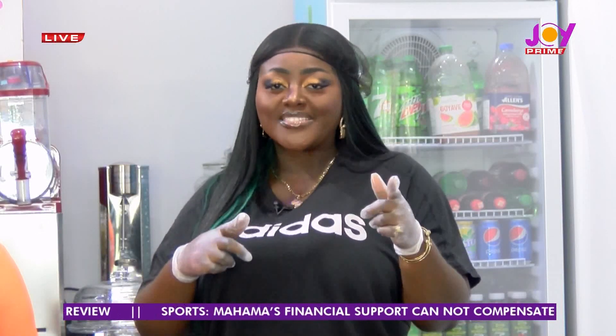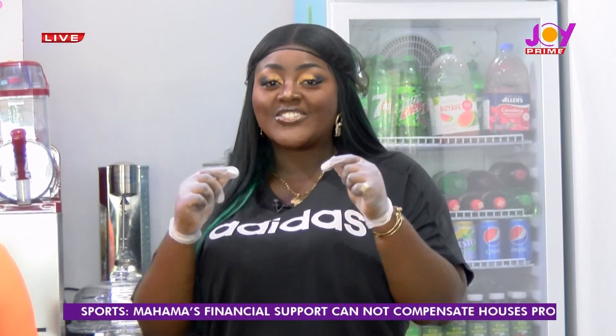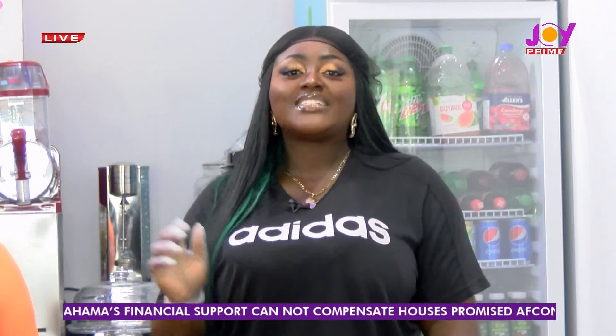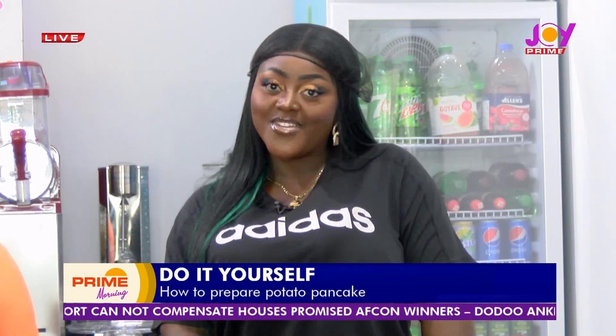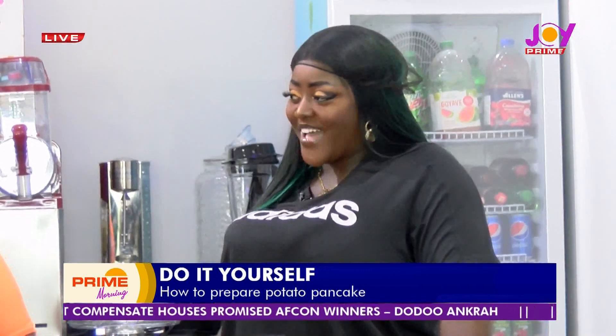Get ready with your notebooks, papers, pens, and pencils — every single thing that you need to jot down the entire recipe for what she's about to teach us this morning. Anama, welcome back. Thank you. Good to see you again.